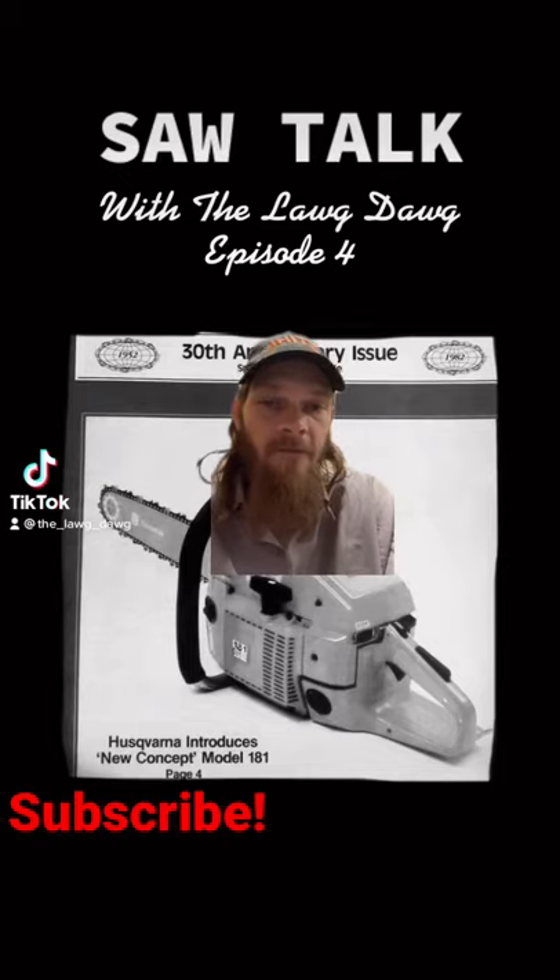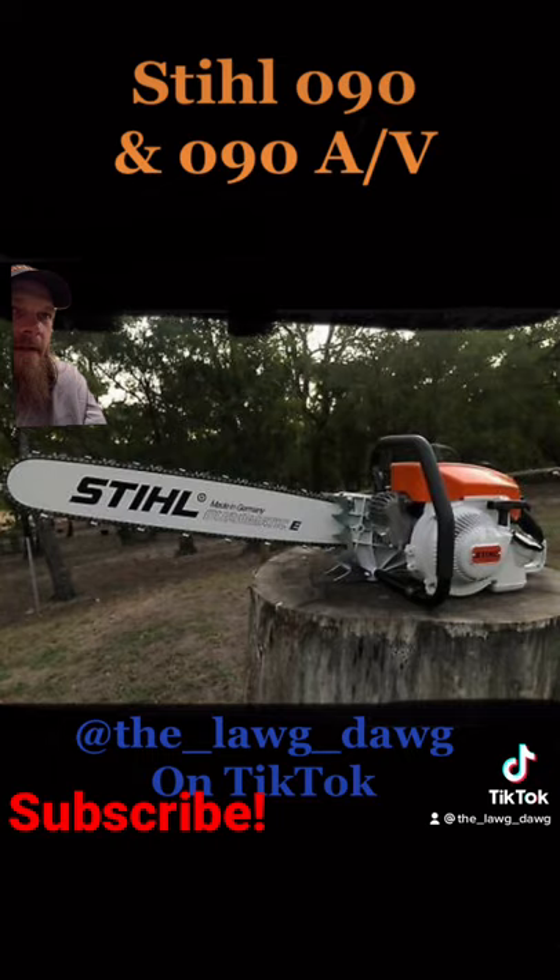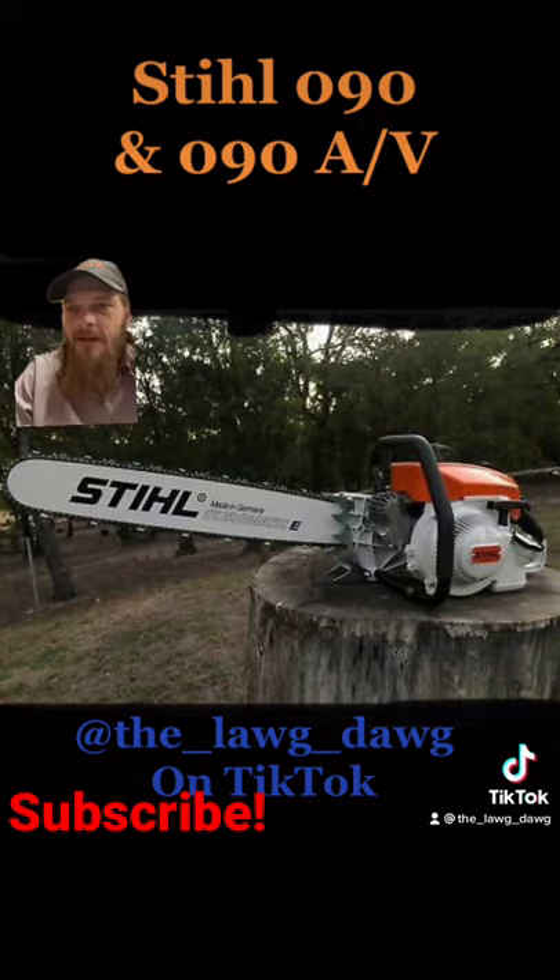Welcome to episode 4 of Sawtalk with the Logdaw. Today we're discussing Stihl's King of the Forest from days gone by — the 090 and the 090 AV. The AV just meant that it had Stihl's updated anti-vibration technology and would indicate a later model.